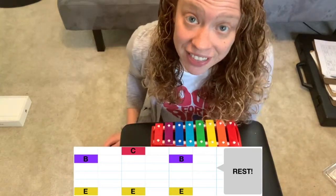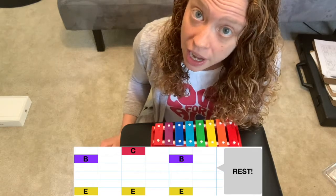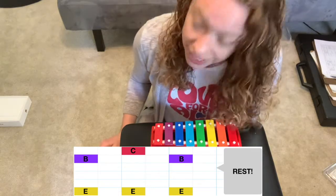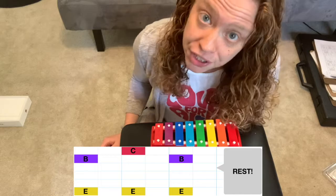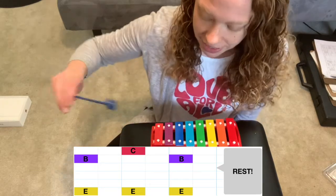Now looking at the top notation, your right hand is going to alternate between colors — it will alternate between purple (B) and red (C). That's the short C, the higher-pitched C, not the longer lower-pitched C. So your right hand alternates between B and C.